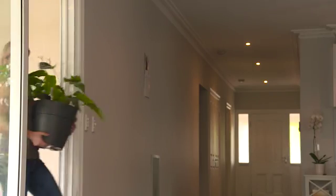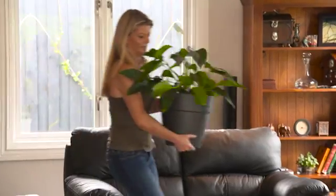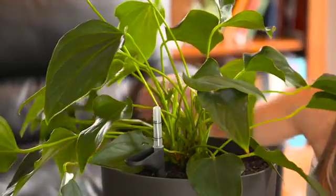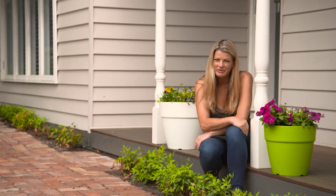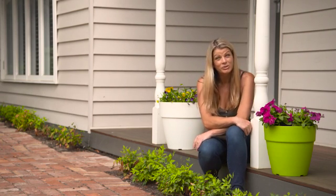Indoors, use Neo pots in contemporary colours to give counters, tables and living areas a real lift. Or combine natural coloured pots with deep green house plants to create a relaxing atmosphere. It's amazing how just one or two potted plants can really transform the look and feel of a living space, indoors or out.